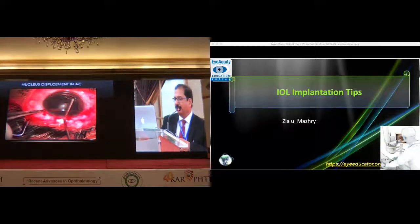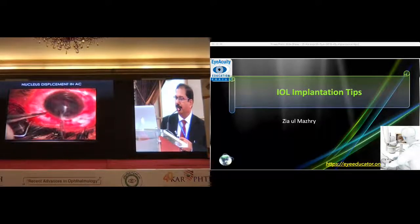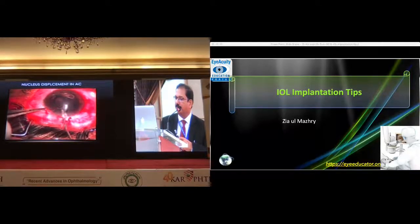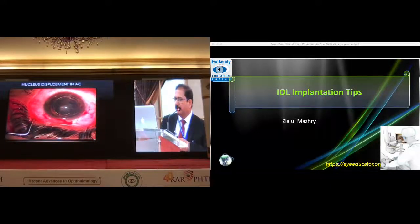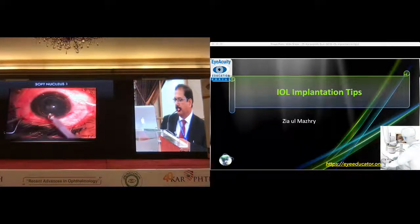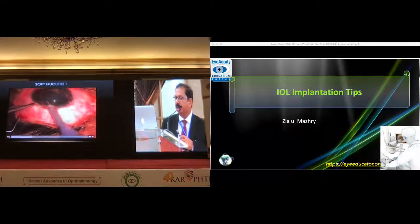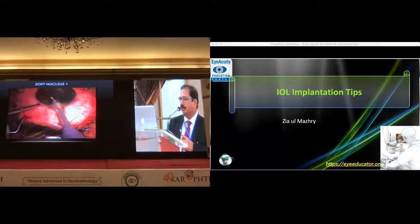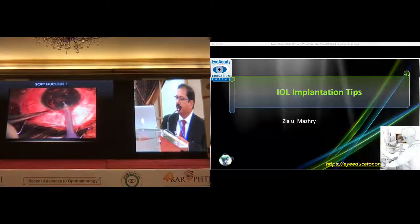The first thing is, if you have to manage it, you have to push the nucleus into the anterior chamber — just bring it into the anterior chamber. Displace all the nucleus, and after doing a hydro dissection, just rotate it and it will come into the anterior chamber. This is the first step. Then some viscoelastic is pushed in front and behind the nucleus, primarily to protect the endothelium and posterior capsule. It is taken into the anterior chamber in just a few seconds.